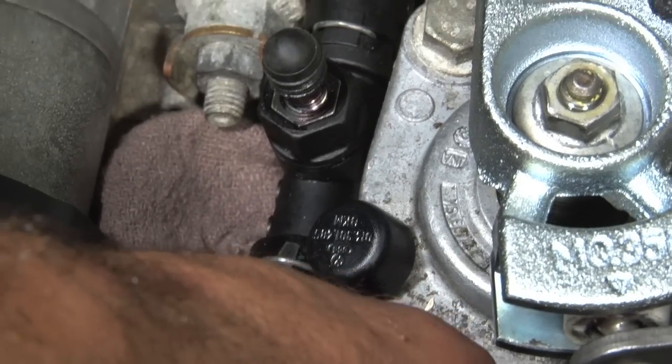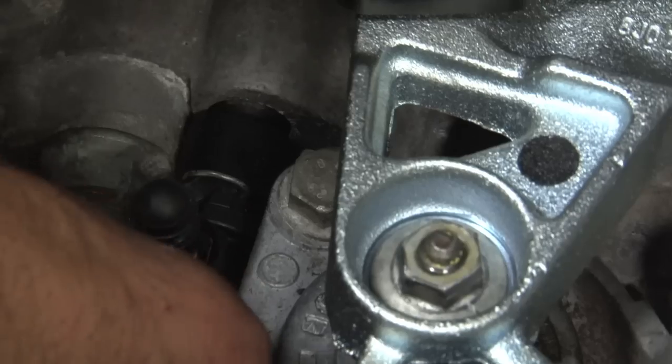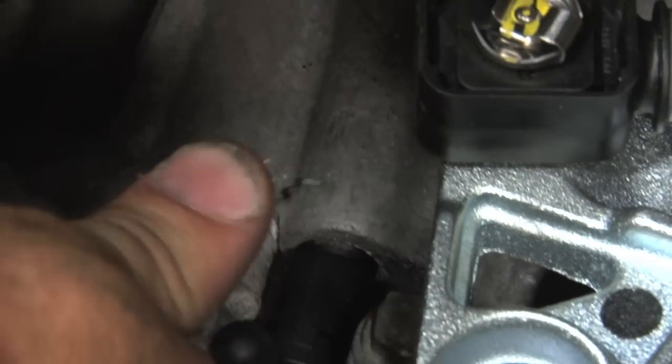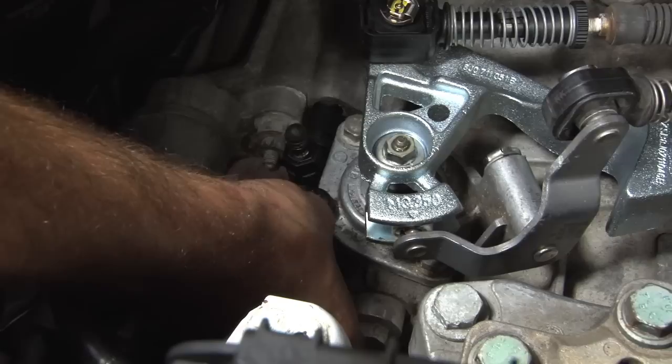Next, take a small flathead screwdriver and pull up on the wire clips. Now you can pull your lines out.